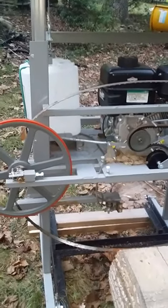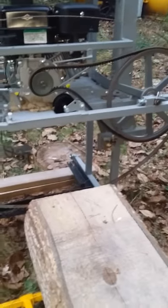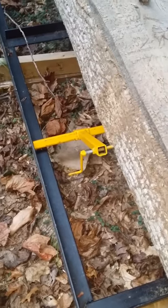As the saw travels — and of course this is without the cover and the belt, or the saw blade, which is a belt blade — it's off the wheels that turn it. So the saw travels forward and it starts slicing the board out of the log. Now, if you notice the dogs on the right side of the saw, they're telescopic and they slide back and forth.